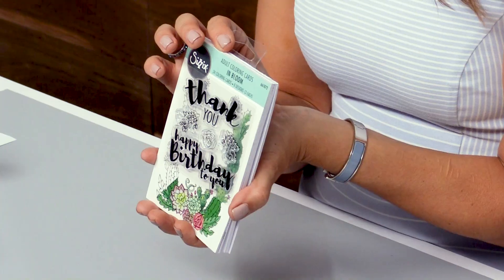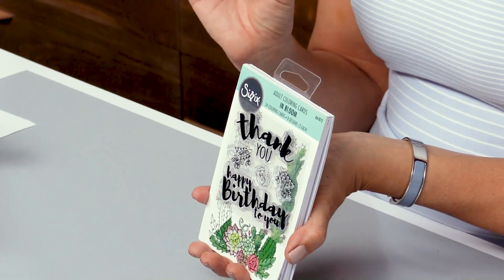So what I did is I have these coloring cards, and I also designed stamps and framelits that work with them. We're going to do a quick little demo and I'm going to show you how to get the most out of this coloring card system.